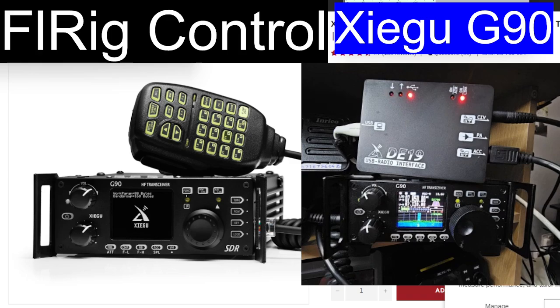It also acts as a USB interface for your G90. There's a cheaper model called the CE19, but you do need the USB cable that came with the radio with the blue connector — CH340 type driver — that you would plug into the bottom port just here. You can use that for updating the firmware on the head unit. The DE19 is about £40 and it pretty much does everything without needing that cable.